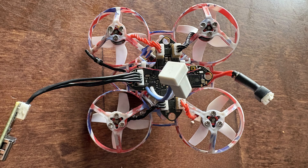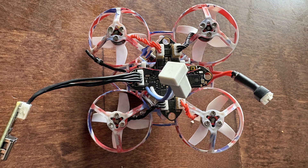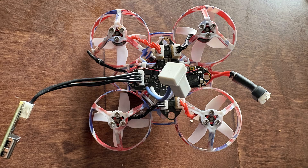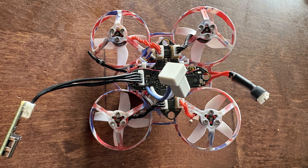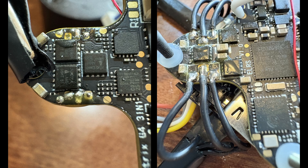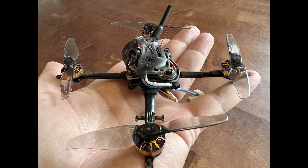With the replacement flight controller in hand, let's test it first this time. I hooked it up to the motors of my old E-Sheen UK65, and all motors worked perfectly. Now I have to remove the motor plugs and solder all the motors again. Finally — all done.